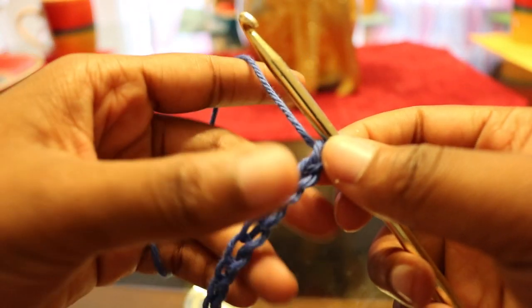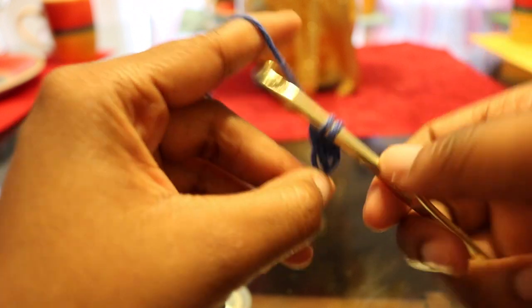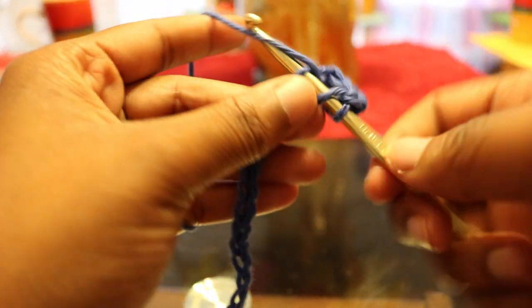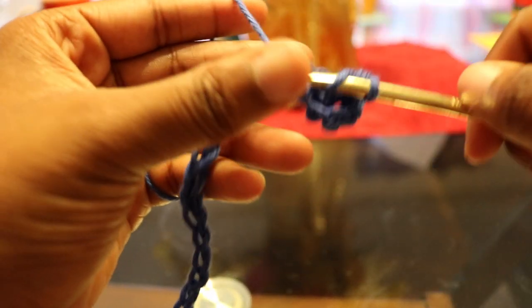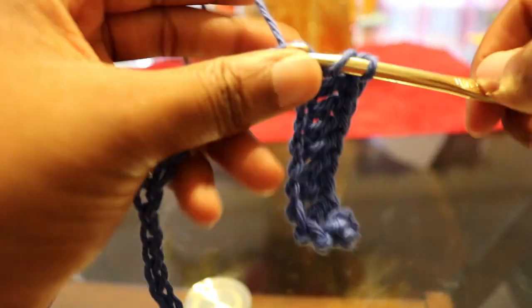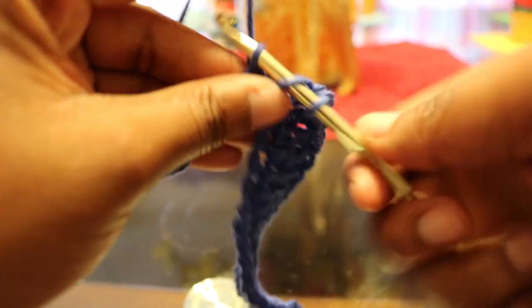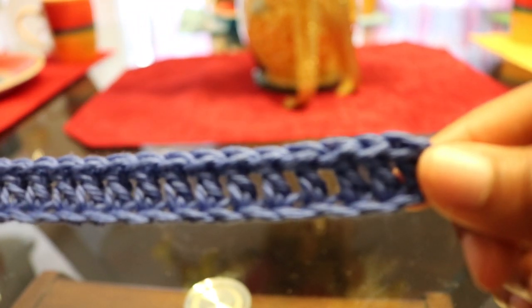Once you chain those 42, you're going to double crochet in the third chain from the hook and double crochet all the way down, placing a stitch marker in your 21st double crochet. All together, you should have a total of 42 double crochets when you're finished. Don't forget to place your stitch marker in the 21st stitch — that's very important. I didn't do it in the video because I just count my stitches, but for those of you who aren't that advanced, make sure you place your stitch marker. That is row number one.